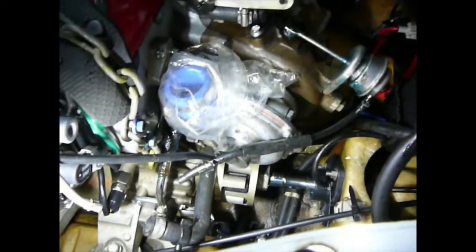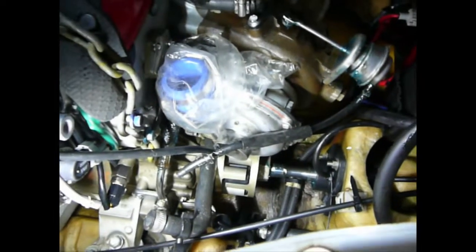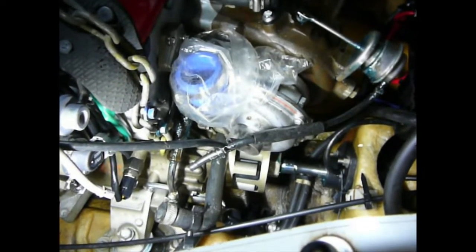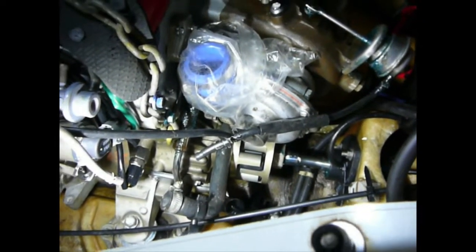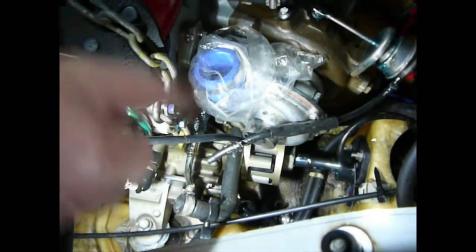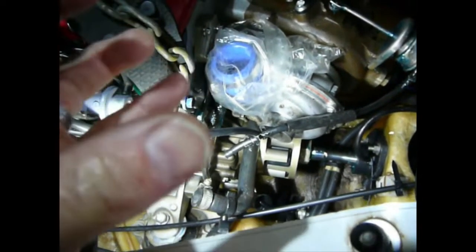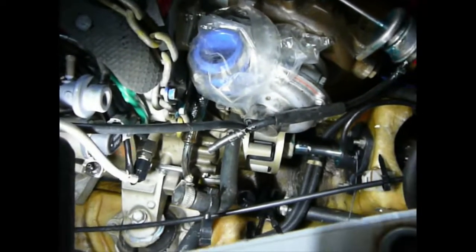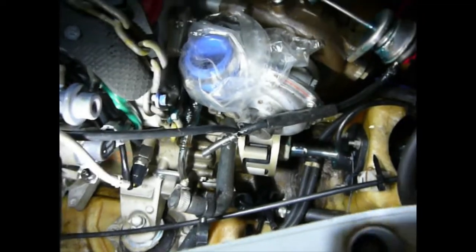Then I'm going to do up the engine mount bolts, and that should have everything mounted in place correctly and all aligned nicely. But before starting the engine, I'm going to remove the plugs and turn the motor over just to make sure that when the coupling spins over with the drive shaft there's no binding at different angles — so it's a nice smooth operation — otherwise you'll cause issues if nothing's lined up correctly.